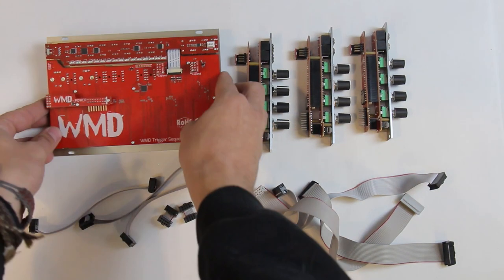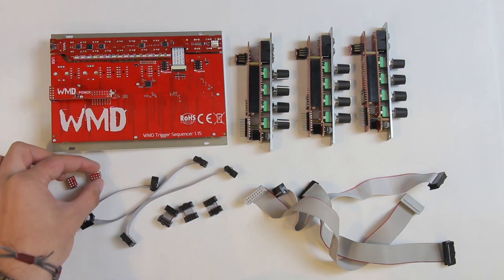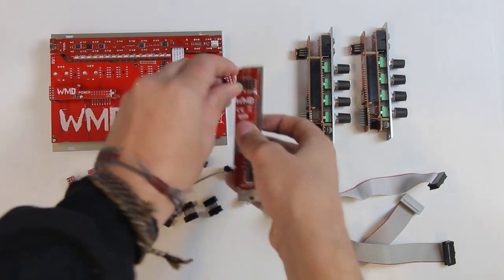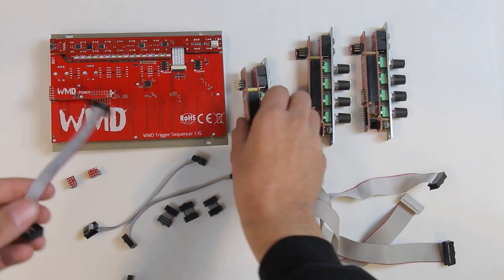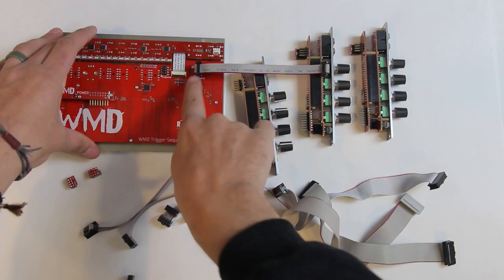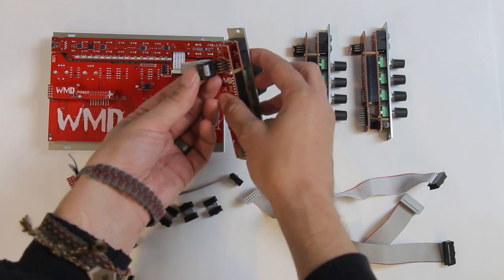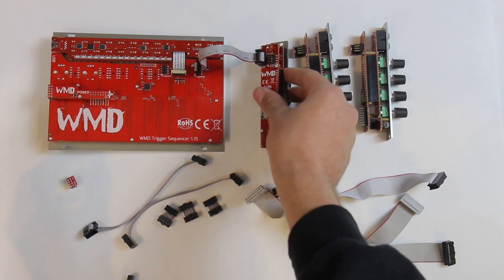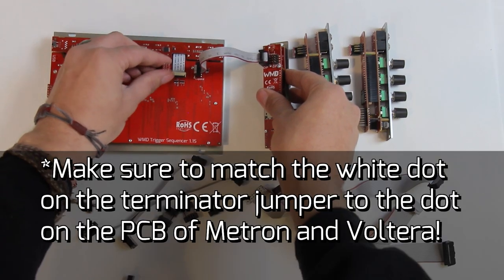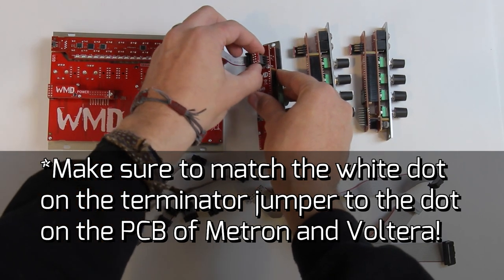If you turn Metron over you'll notice these terminators on top of these headers — we're just going to remove those right now and put them somewhere safe as they are very important. Then we're going to take our Volterra, and you'll notice it has one terminator on it — we're going to take that off as well. We're going to take this six-inch ribbon cable and go red stripe to the dot on the back of your PCB, and then red stripe to the dot on Volterra. Now these terminators — we want to close off any extra open terminator, so we're going to put one on that header and one on this one.